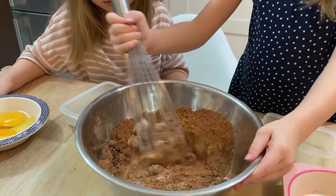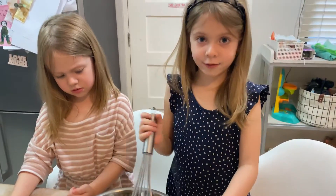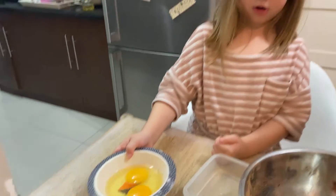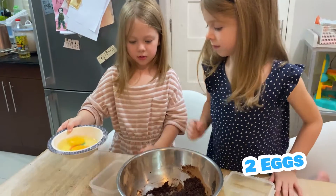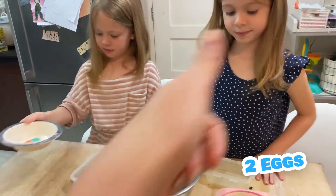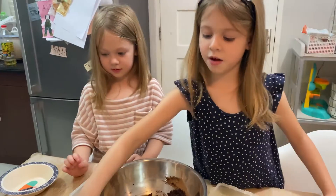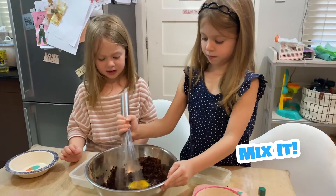Now put the eggs. Kids, it will only be the best to eat. We're going to put the eggs. Now mix it again.